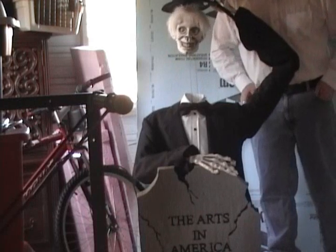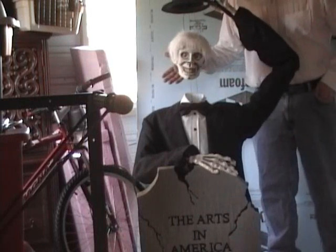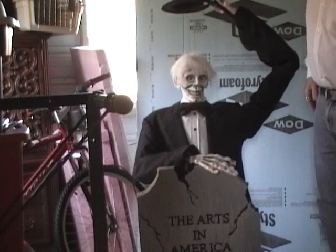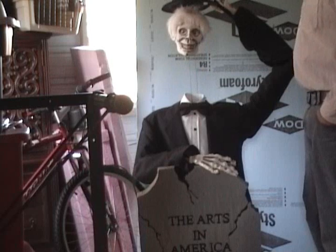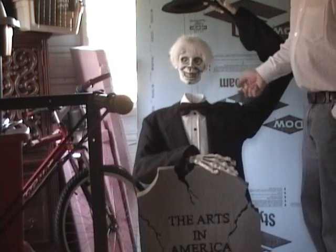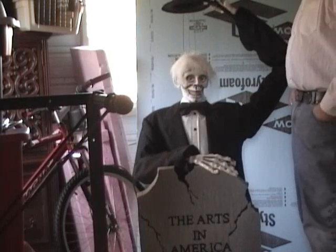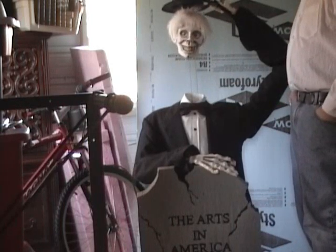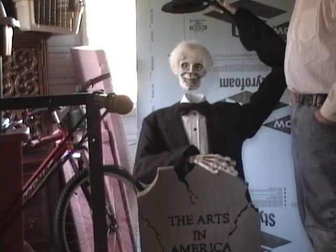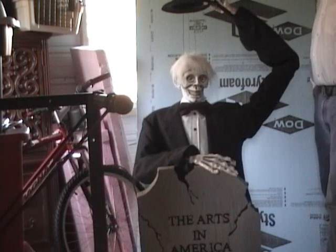Hey kids, how you doing out there? This is your old friend Mr. McCobb, and today we're going to do an expose into this fella, which I've affectionately named Gentleman Jim, because he's so polite, tipping his hat. At the request of a fellow haunter, I'm going to explain him today. He was a project that took me about three years to finally fix — sheer laziness, I have no other excuse. But he's one of the ones I'm most proud of.